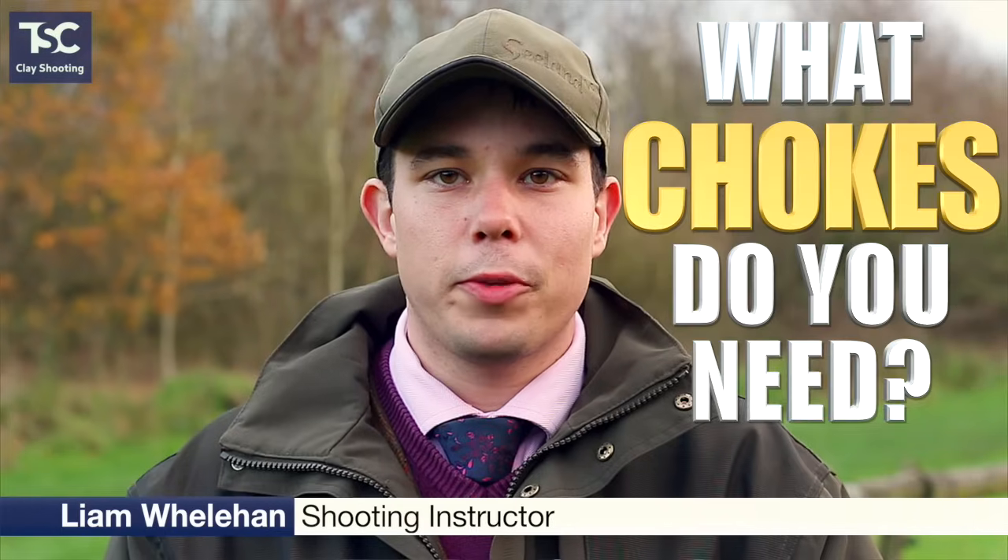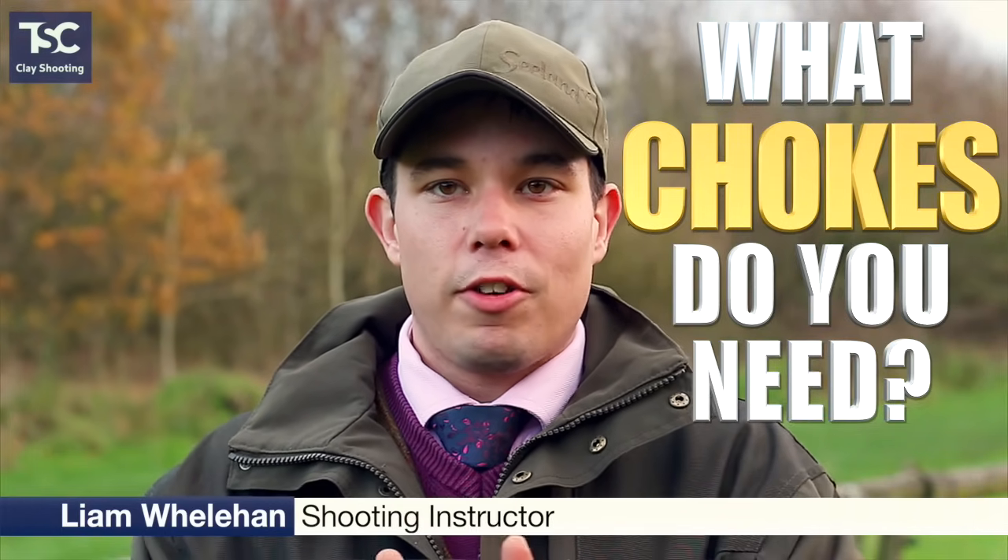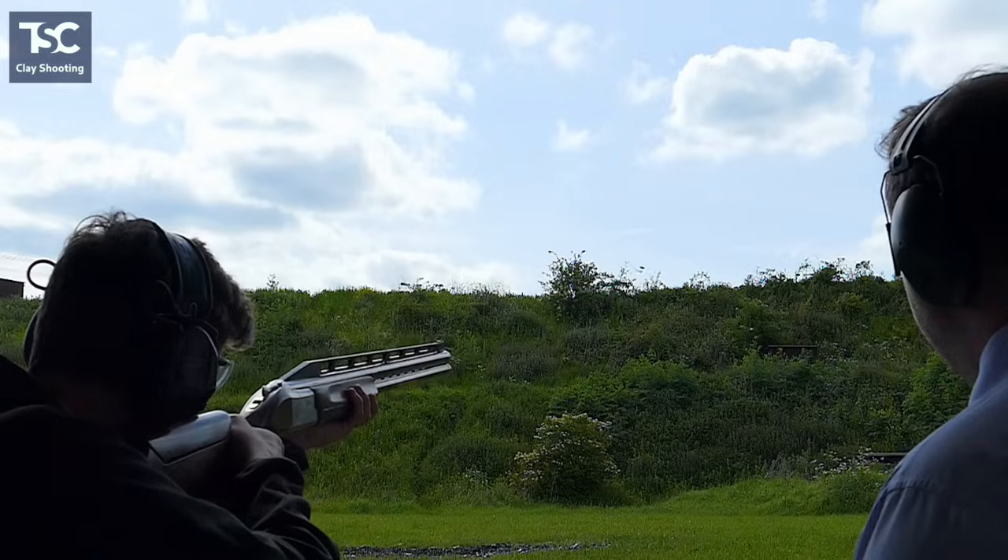Lots of people get confused about why chokes are there and what they do, but it's quite simple. The choke is there to either narrow the spread of the shot or widen the spread of the shot. If you're shooting a closer target you're going to want a wider spread, and if you're shooting a further away target you're going to want a slightly tighter shot so that it carries the shot pattern further and gives you a consistent pattern at the longer reach of the target.